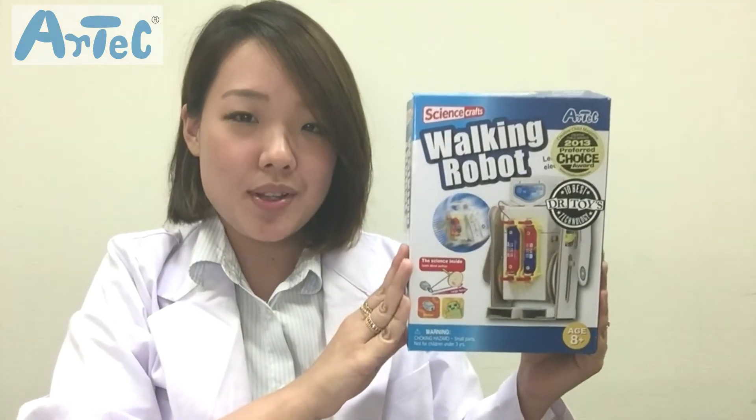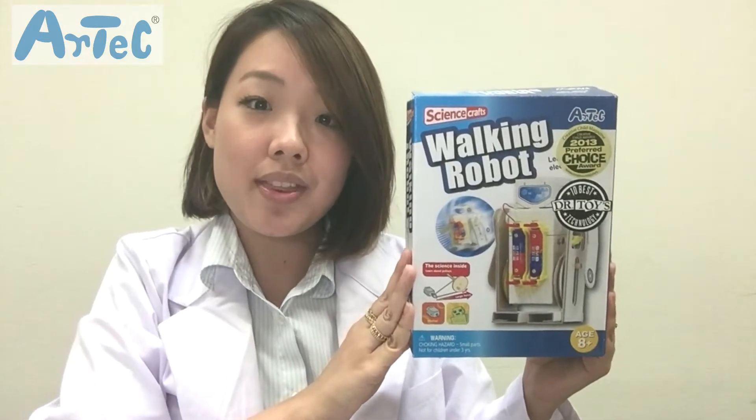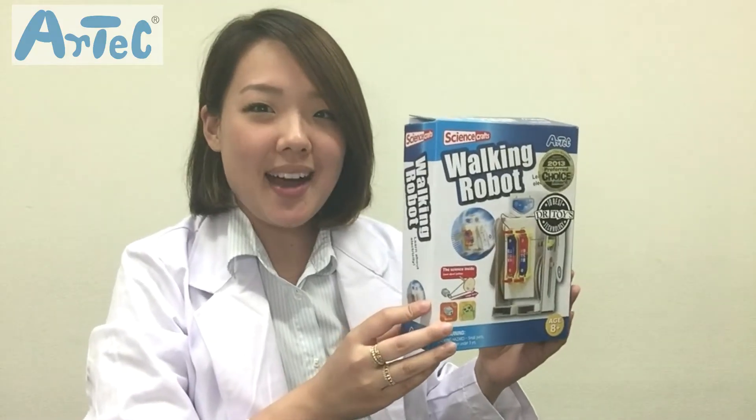With this product you'll be able to learn how motors and pulleys work when they are combined together. So let's see what's in the box.